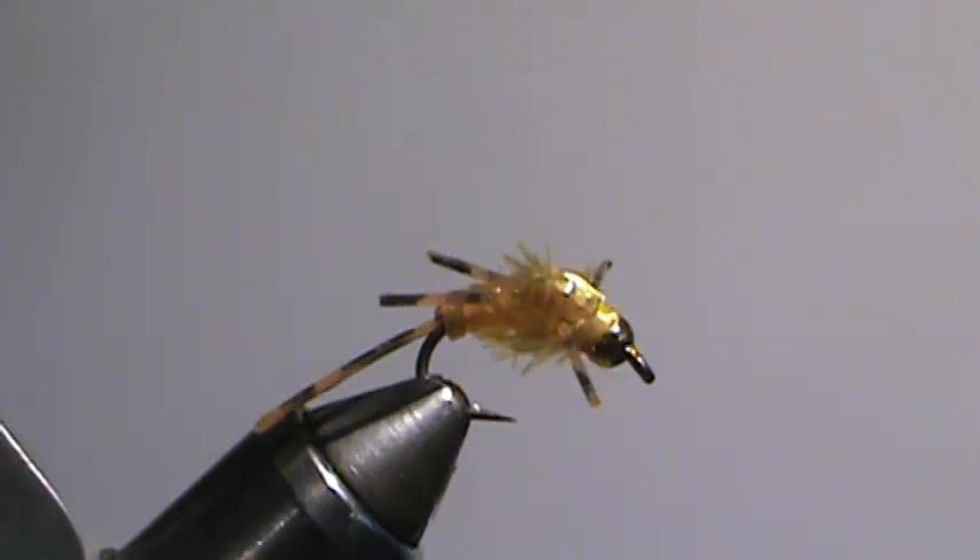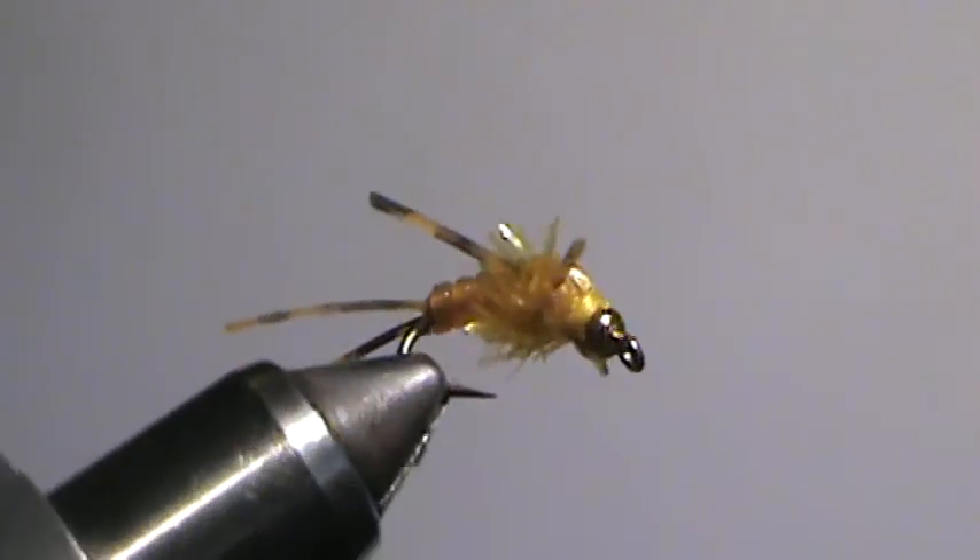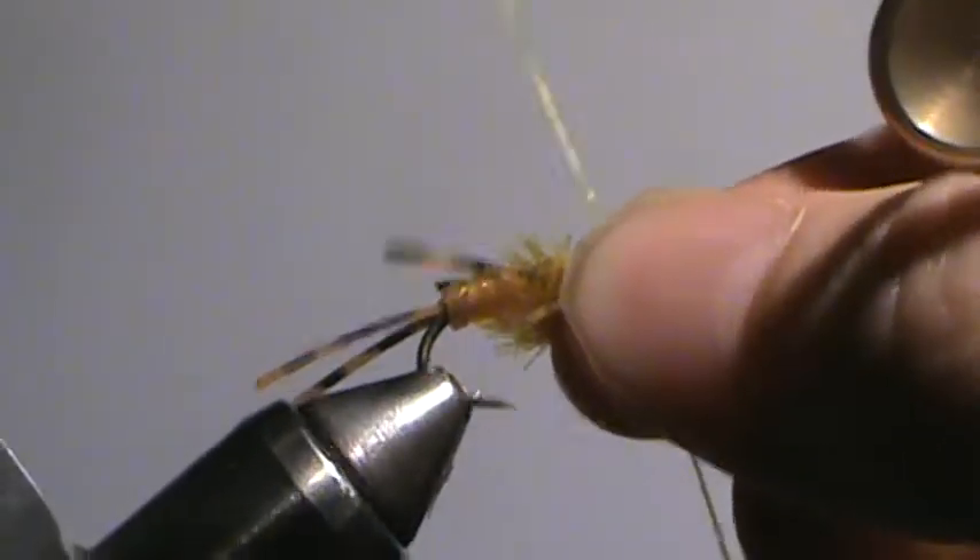Hey, Chris Adams here, FishWiz, doing some golden stones today with bead head rubber leg style.